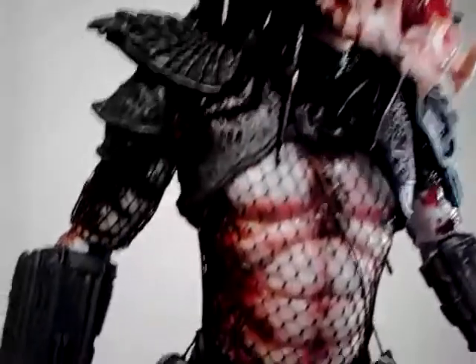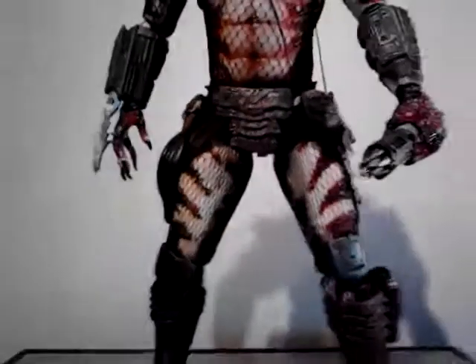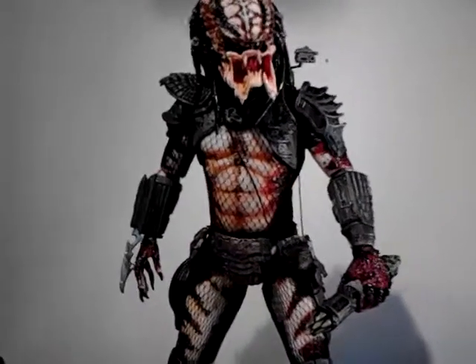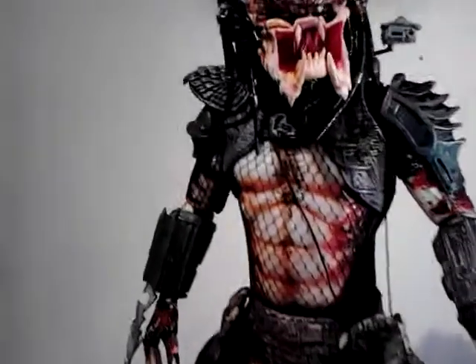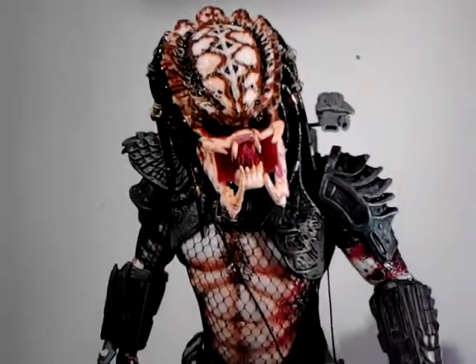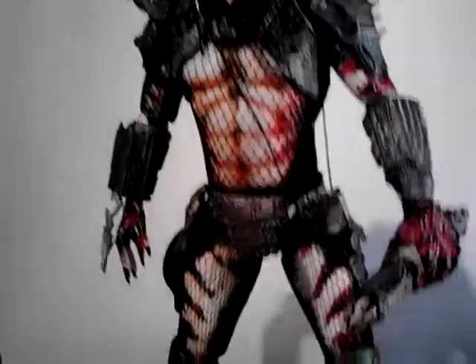If you're on the fence about getting one of these, I'd say yeah, for the money you can't knock it — even if you decide to repaint it, you're that way inclined. Put it straight out of the box, it's pretty damn good.